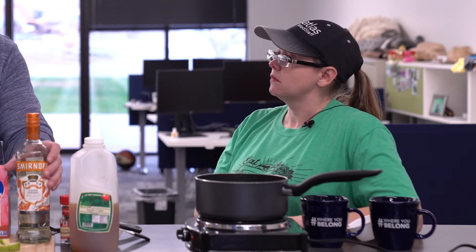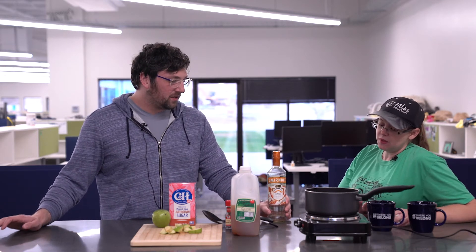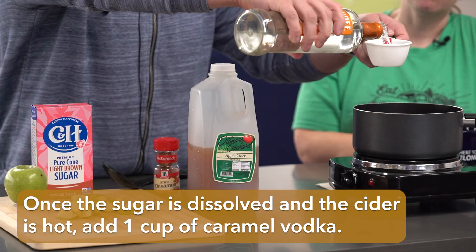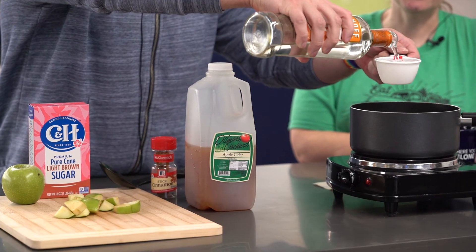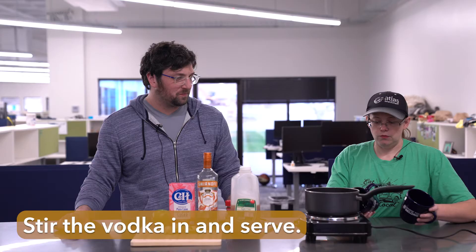Now that we've got this nice and warm, what's next? We have the alcohol — the best part — and then we drink. For our recipe we are using one cup of vodka. We're using our super fantastic measuring cups, which will also be our ladle.